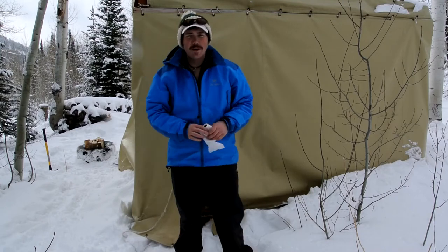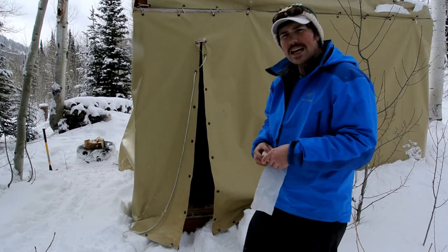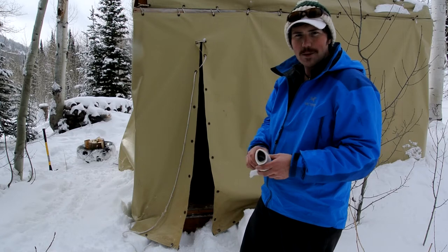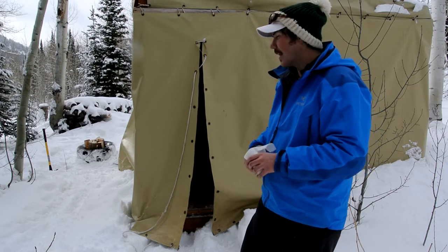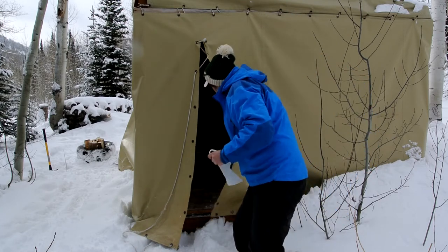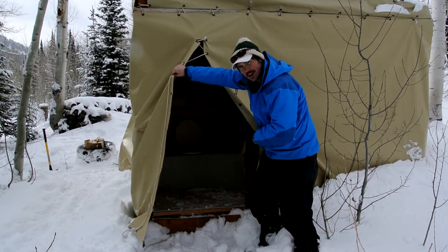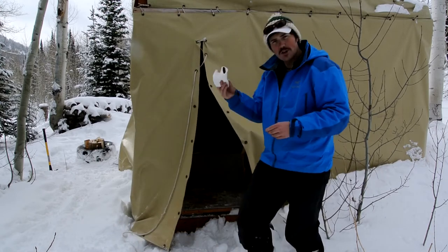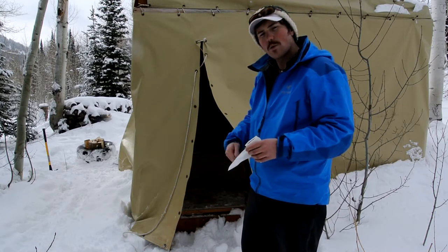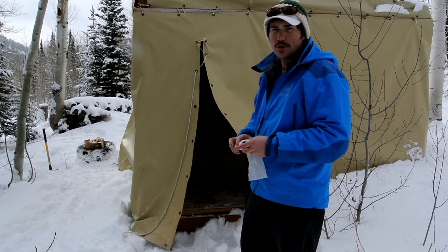Ben Botter here with the Weber State Outdoor Program. We're going to talk a little bit about the bathroom. It's a good idea, first when you get here, to establish a key — such as the toilet paper, or a hat, a helmet, something like that — so someone knows you're in there. No surprises that way. We've got our pit toilet here. Make sure that we don't put any toilet paper in there. There are brown paper bags inside the yurt — bring those out, fill them with your toilet paper, and at the end of your stay, go ahead and burn your refuse.